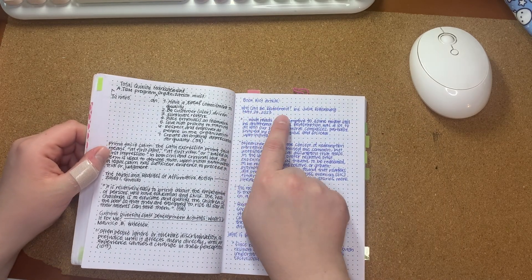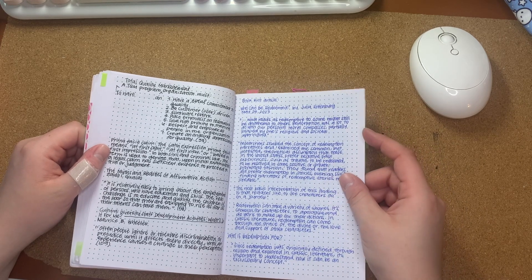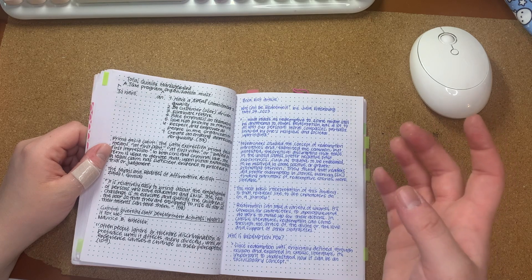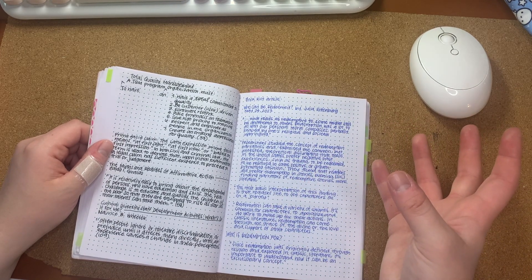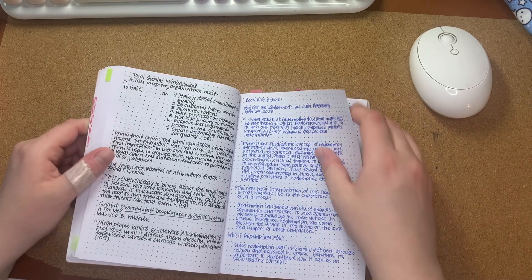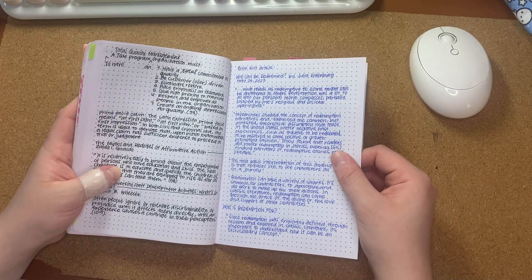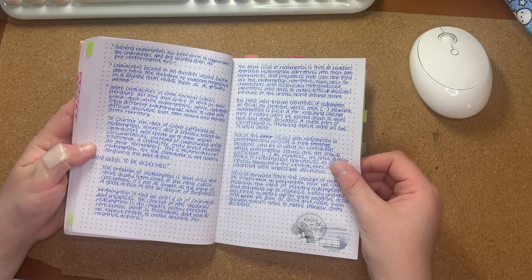And I have an article from Book Riot called "Who Can Be Redeemed?" It's talking about redemptive narratives and why we consider some redemption narratives powerful and some are not, and who redemption is for. I just found that article really interesting.